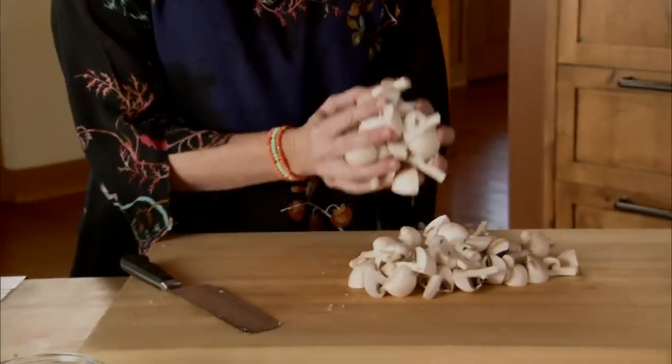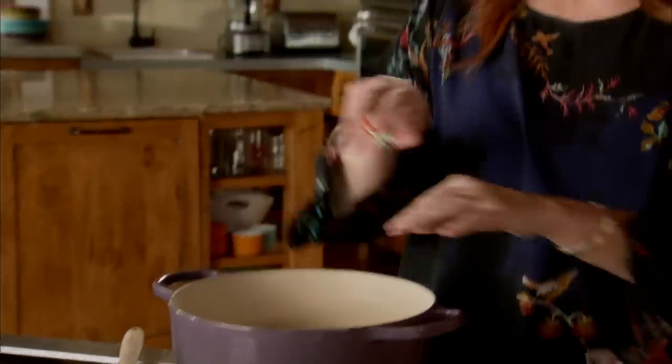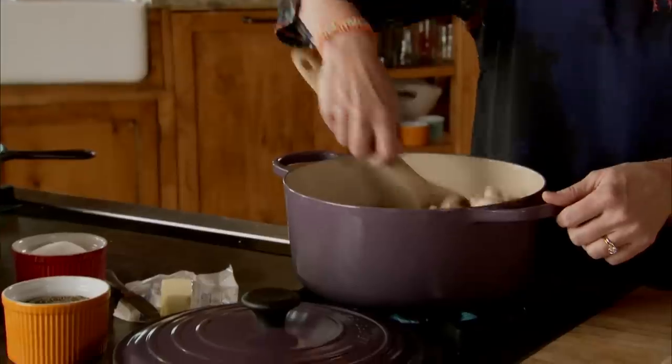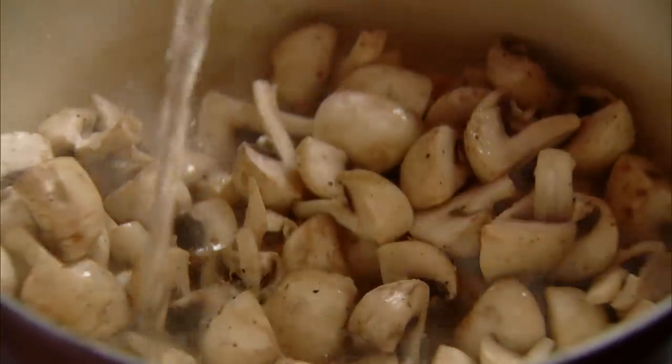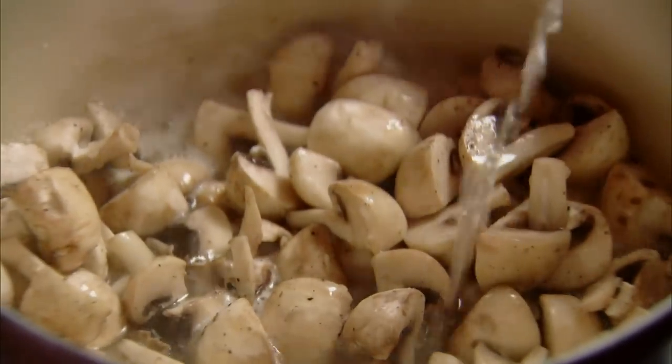I have some white mushrooms sliced into quarters and I'll throw them in. That's one of the things I love about this Thanksgiving leftover dish — I had these mushrooms on hand for my Thanksgiving stuffing, a lot of these things I already had. I'll stir the mushrooms around, get them coated in that butter and garlic, and now I'm going to add a cup of white wine. The only thing better than mushrooms cooked in butter and garlic is mushrooms cooked in butter, garlic, and wine.